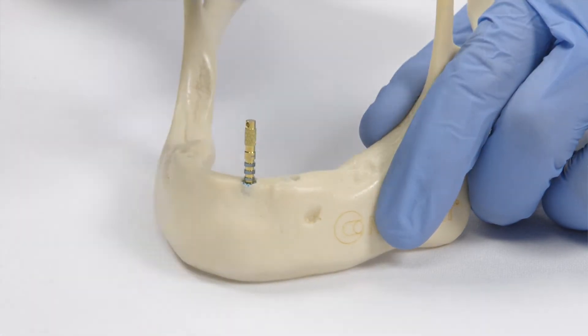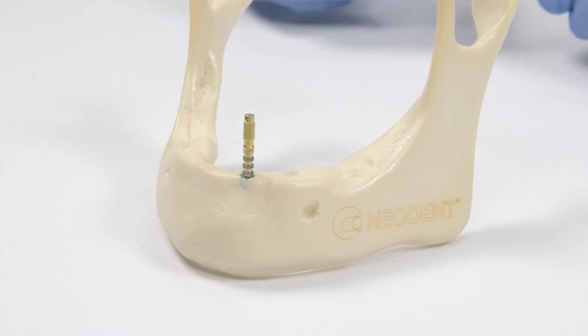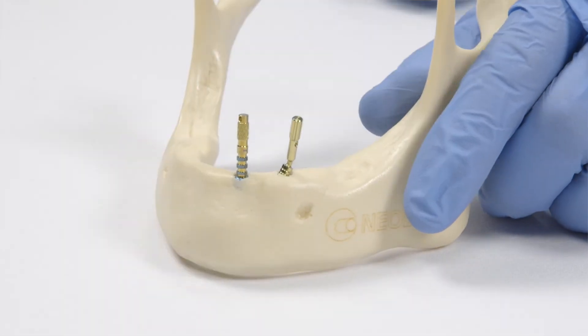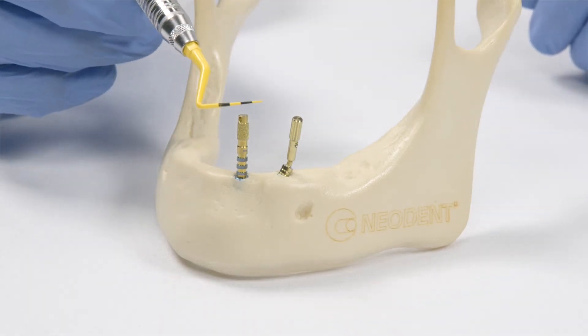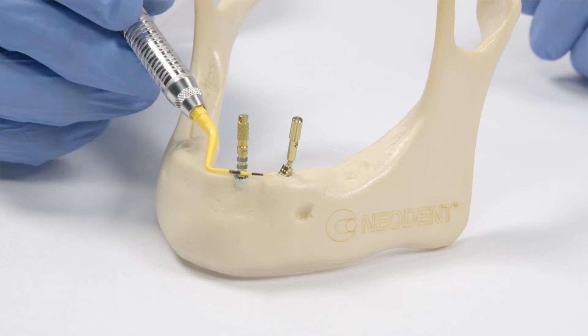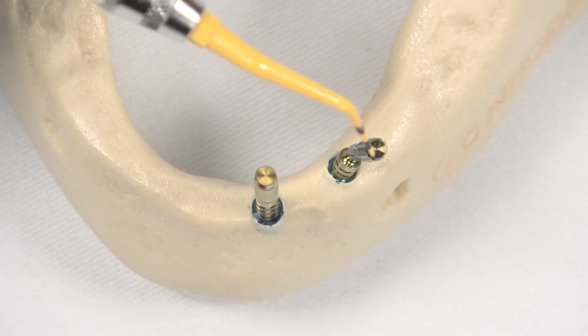This distal implant was placed in a direction close to 30 degrees. So before going in with an angled abutment, here is a try-in abutment with the same 30-degree angulation. They may be parallel, but this angled abutment is a little toward the buccal.